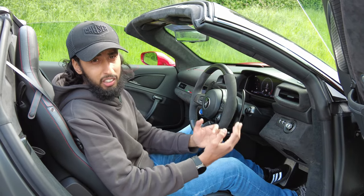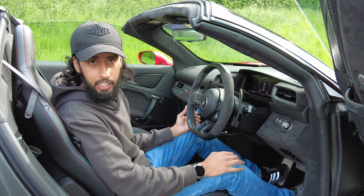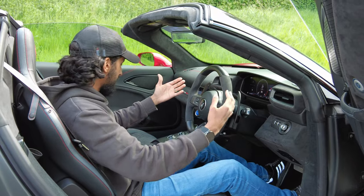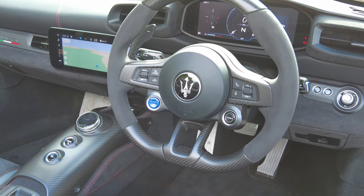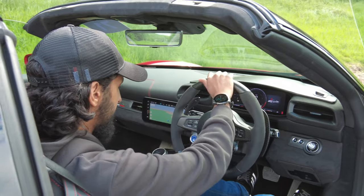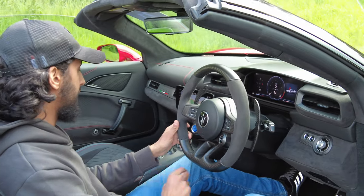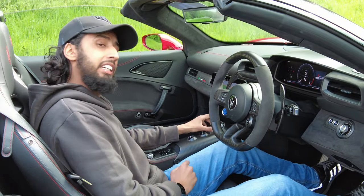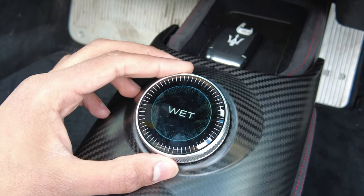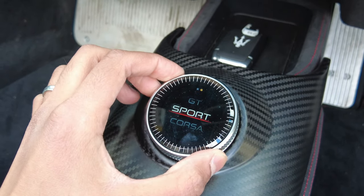In order to make this car a convertible, Maserati have had to add 65 kilograms of weight, but we'll see how that feels to drive. Inside, you've got the standard Maserati interior — this lovely steering wheel with an Alcantara feel and plastics in a carbon fiber weave pattern. The start/stop button is on the steering wheel, and in the center console you can see the driving modes: Wet, GT, Sport, and Corsa — I'll talk about them more when I take the car out for a drive.